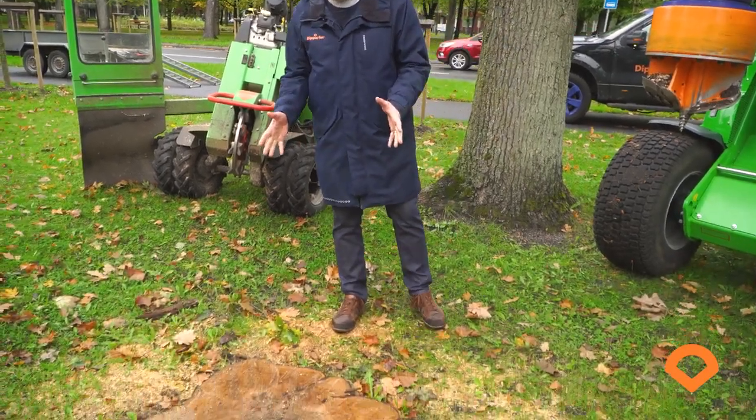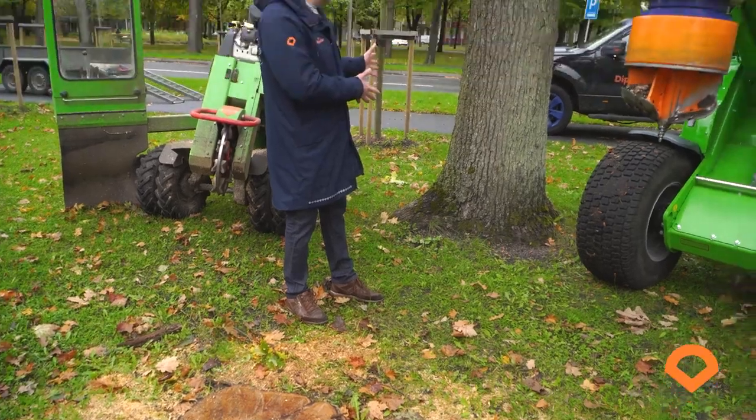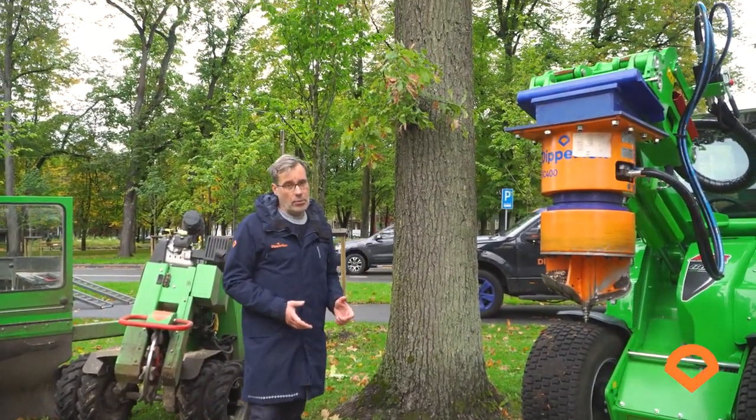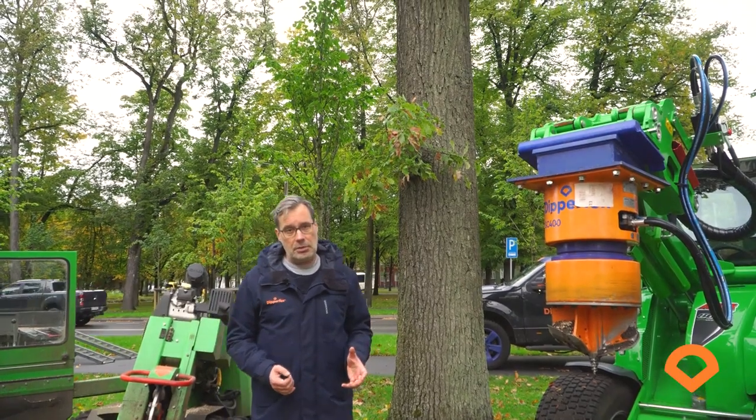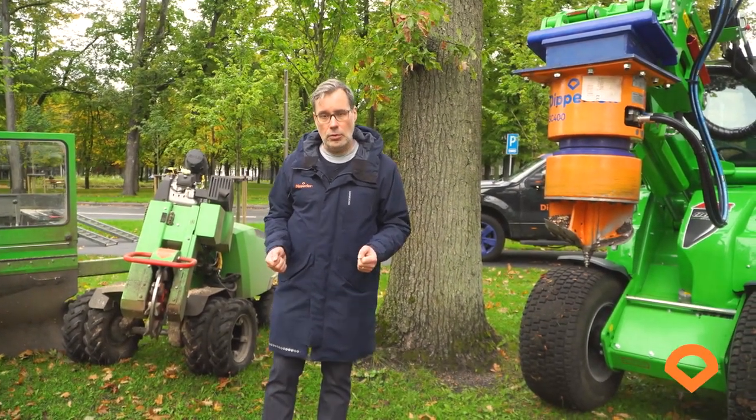here is an oak stump that is very near to the oak that is still good and well. That's the reason why we cannot use traditional methods of digging. The only way is to grind it, and for that job we are going to compare today two tools.